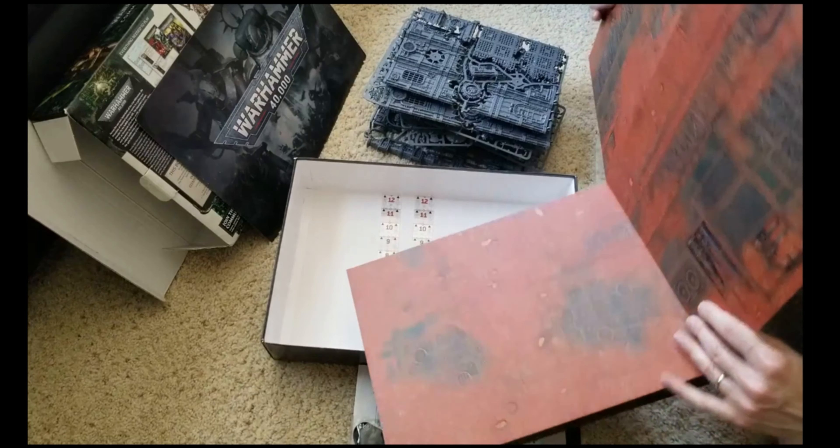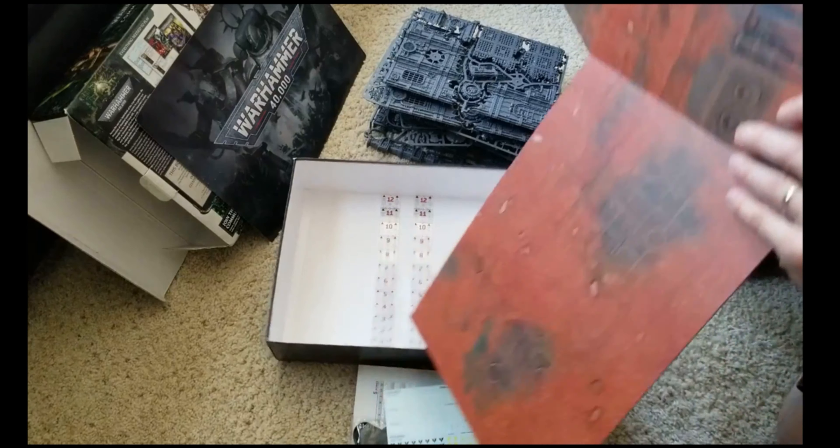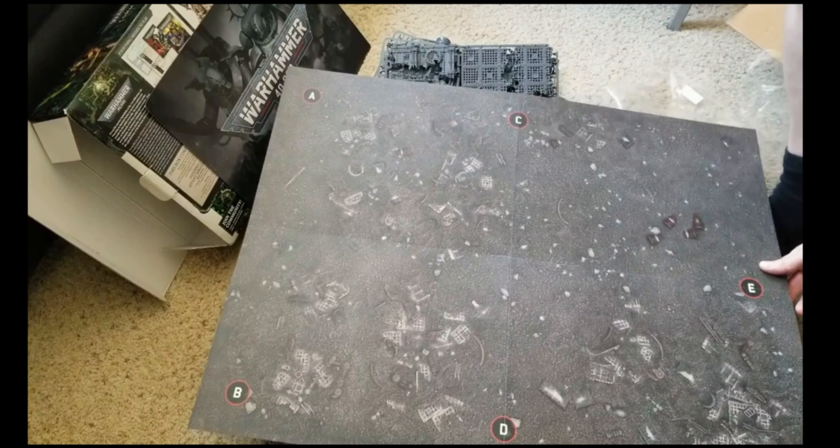And here we have the playing surface. Hopefully you can get that in there. I guess these are where our objectives go - A, B, C, D, and E. This is some kind of wasteland. And this looks like another wasteland, the structure kind of motif. And I guess this is the size of a regulation game - I'm not sure.